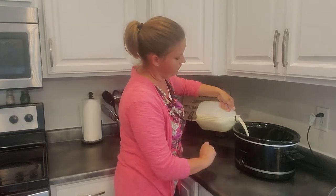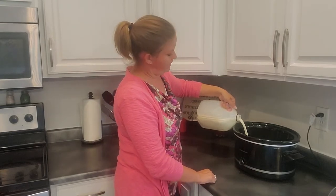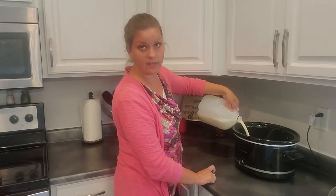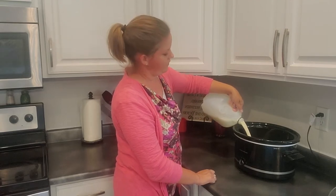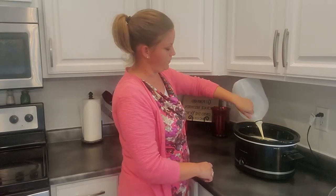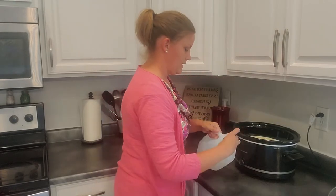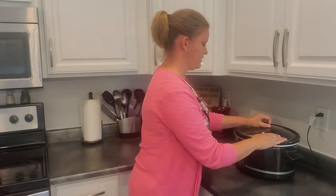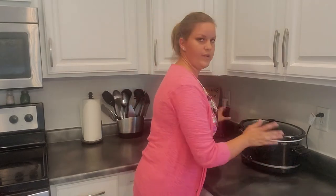Dump all of it in here. We're going to leave it on low for two and a half to three hours, and then turn it off and let it sit for another three hours. At the end of those three hours we'll whisk in a cup of plain yogurt. The goal is to have the milk reach 180 degrees internal temperature.